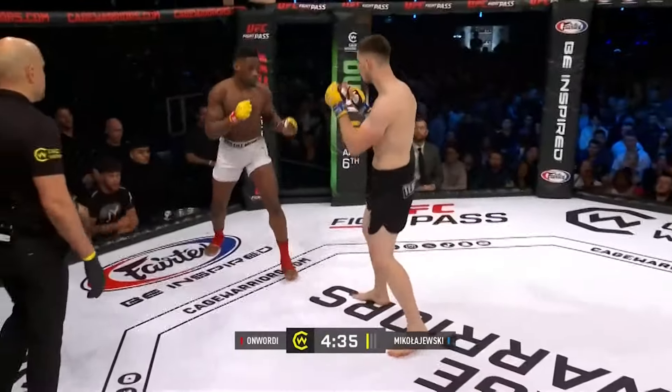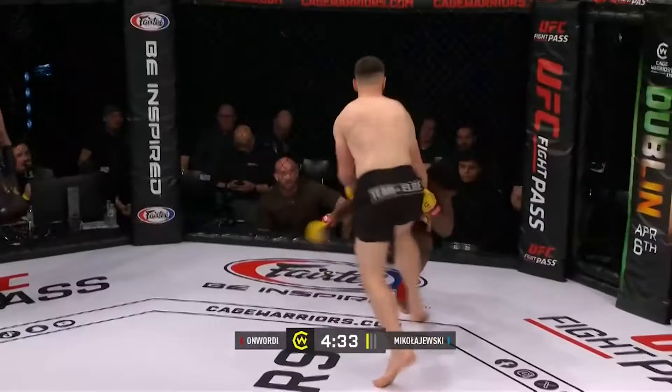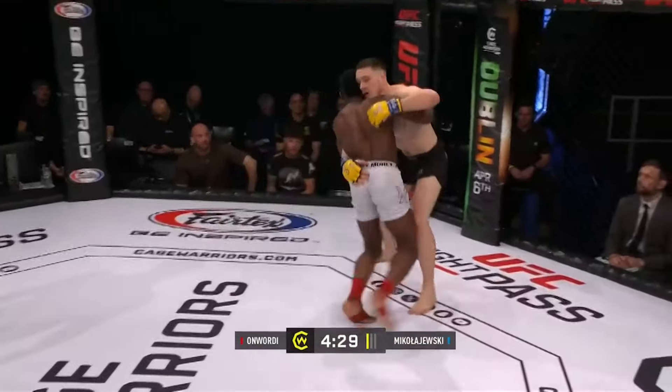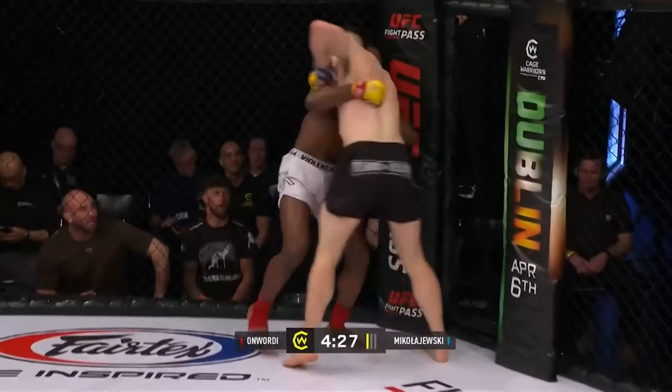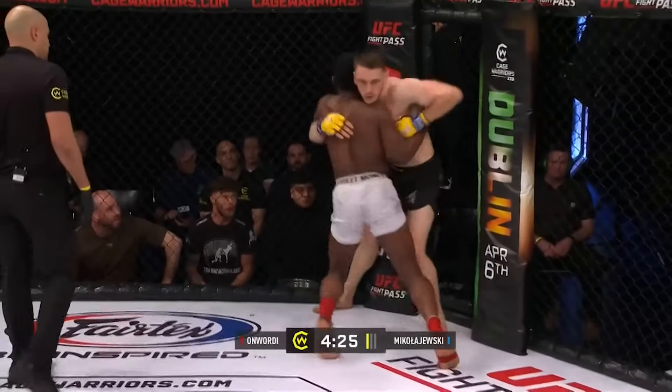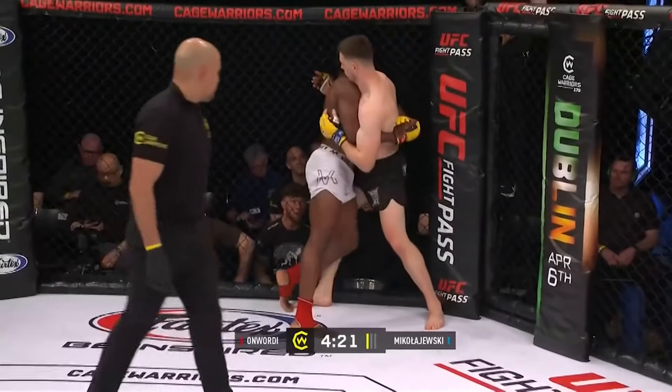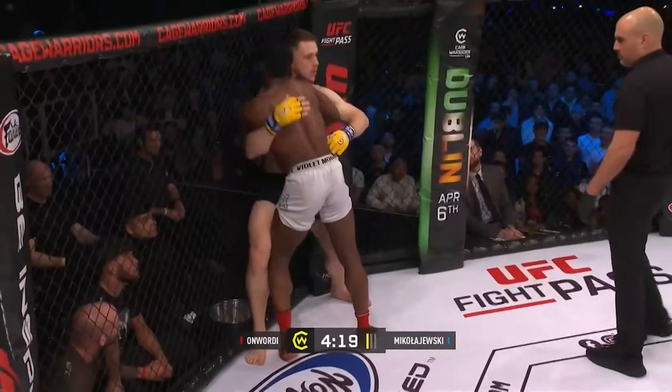There's that kick from Michalajewski, you've got to watch that. He loves going to the body with it and he packs an incredible amount of power. Onwoody initiated that clinch there and Arias very, very quick to defend, but Onwoody's got him in a pretty good position here, trying to pressure him up against the fence.